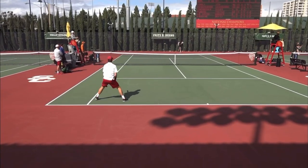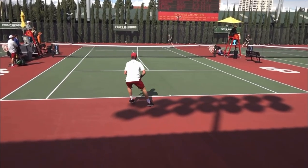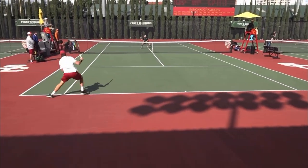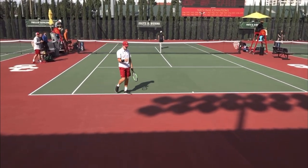When your opponent comes to the net on you in singles, I want you to hit two shots. First, make your opponent volley — half the time, they'll mess it up. The second shot, I want you to pass down the line.